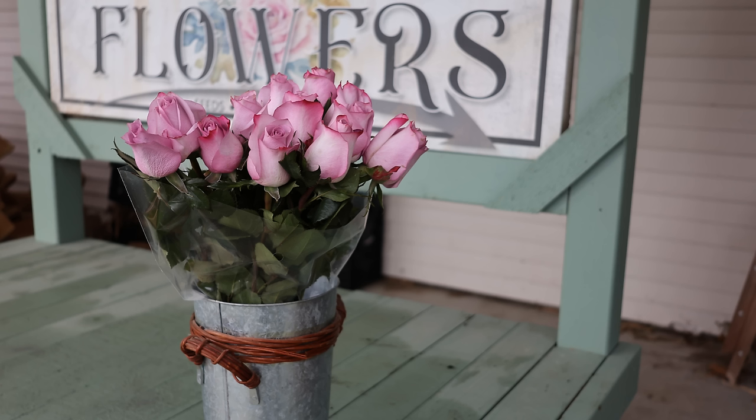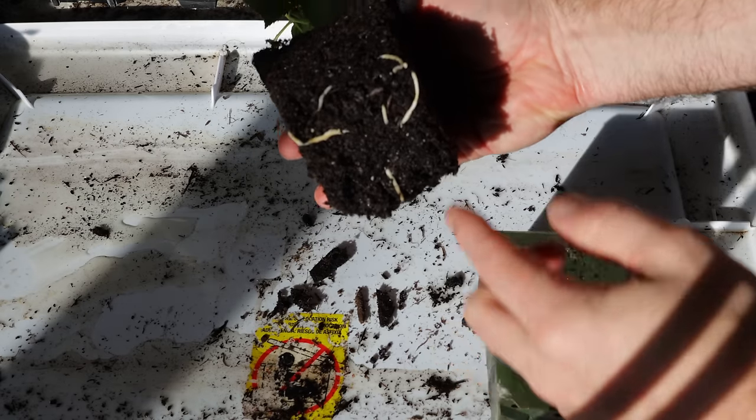Hi, it's Jason from Fraser Valley Rose Farm. As a guy who grows many thousands of roses a year, I'm often asked the question: could you take a bouquet like this of roses that you've received for Valentine's Day or Mother's Day, take cuttings from the stems, and have those root and grow a rose of your own?